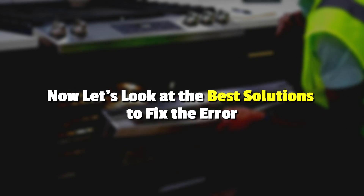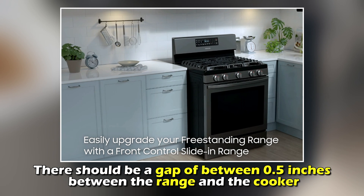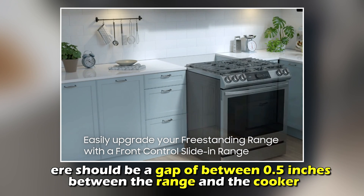Now, let's look at the best solutions to fix the error. Check the installation — ensure that the cooker hob is not installed close to the wall. There should be a gap of 0.5 inches between the range and the cooker.